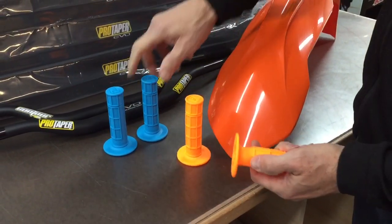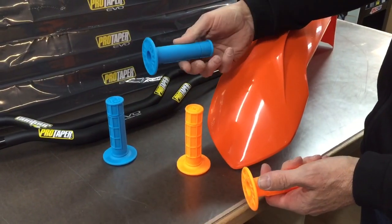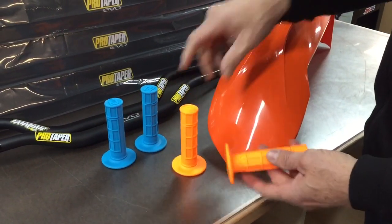I mainly wanted to show you the colors of them. We've got them in several different colors, but these are the two most popular. The Husky, Yamaha, or KTM Husaberg guys all like these blue ones, and then obviously the KTM orange ones.